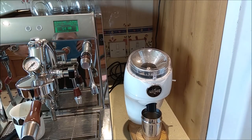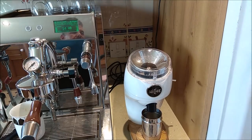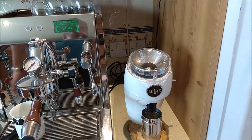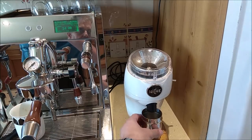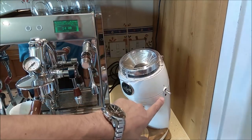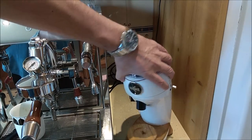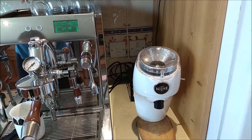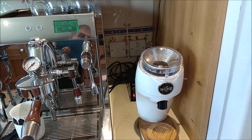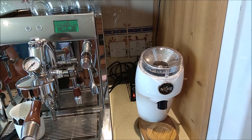People ask if you can leave it plugged in. I'd give the standard safety advice: if you're not in, it should be unplugged; if you're asleep, unplug it; if you go on holiday, unplug it. But if you leave it plugged in during the day when you're home, the only thing on is a little orange neon light — you can hardly see it. You could run this grinder on standby for years on the cost of one unit of electricity.